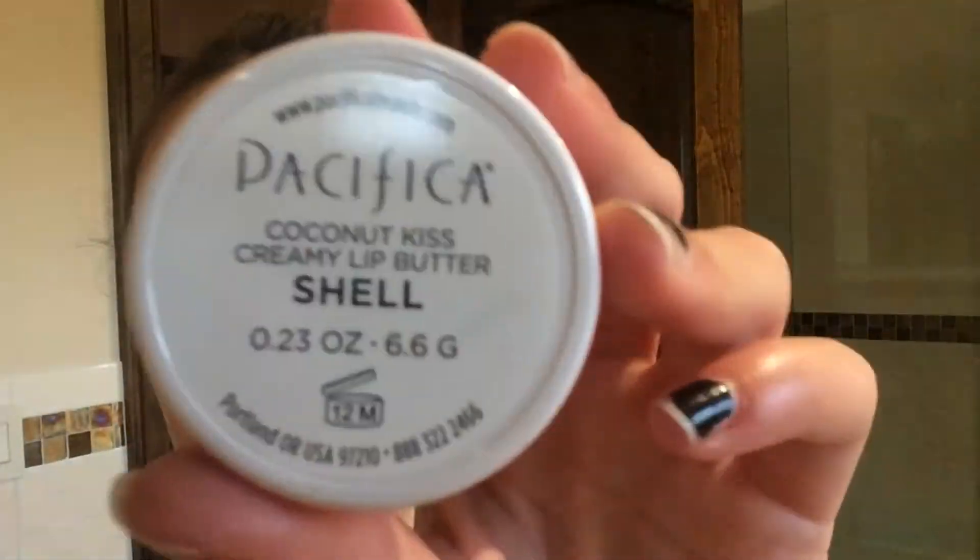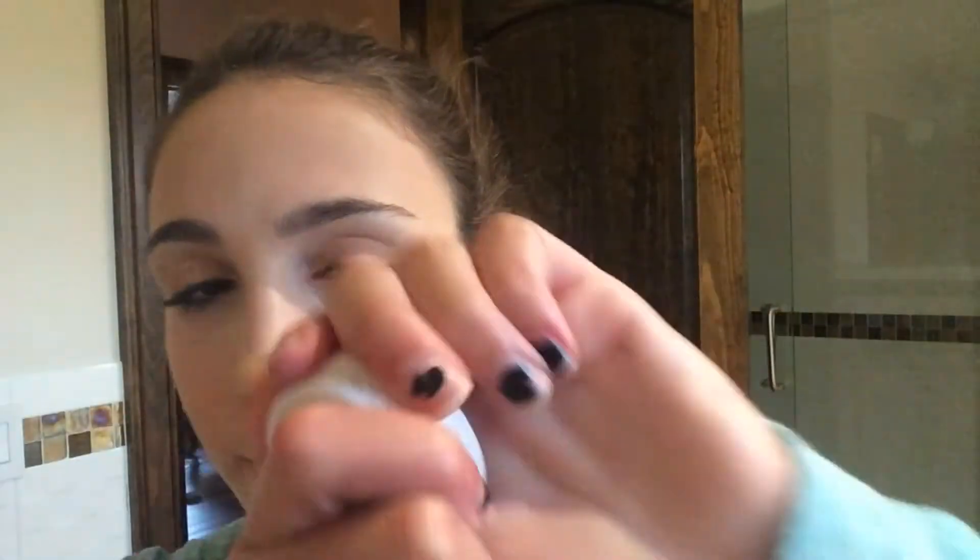This is a lip butter from Pacifica and it's called Coconut Kiss — it's in the shade Shell, I believe. The packaging is so cute; I got it from Target for ten dollars. I'm putting this all over my lips and that is basically the finished makeup — I hope you guys enjoy it!